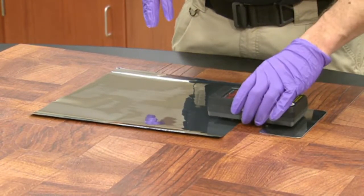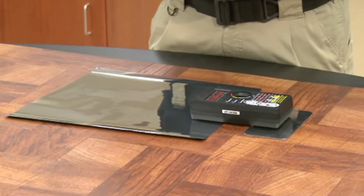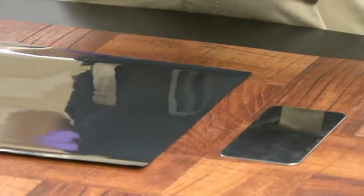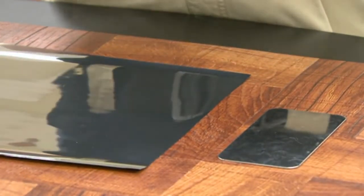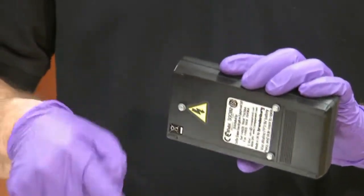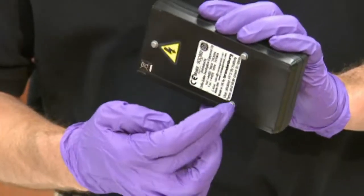When you install this, the next thing we're going to do is put the charge box on top of the film and the plate. If you notice on the bottom of the charge box, there are three contacts. This contact needs to make sure it's on the back of the film, and these two contacts need to make sure that they're on the ground plate.